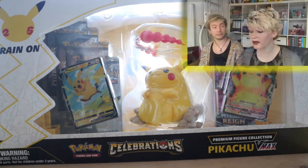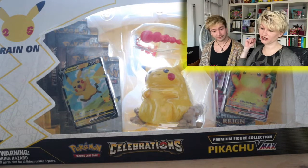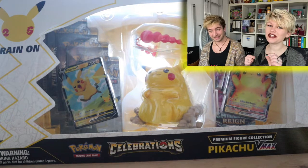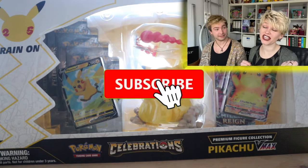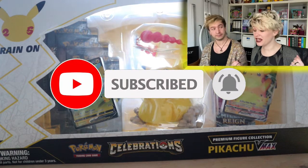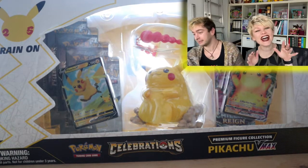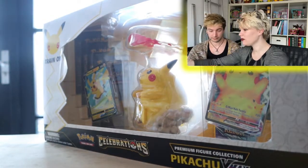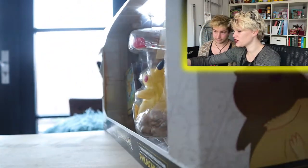We are going to be opening up the Celebrations Pokemon box. If we look different from our intro, that could be right, because we filmed our intro last week and then we actually had to go to Christmas dinner, so we couldn't fit in time to make the whole video. So we're doing it now, just a week later, but that's okay.